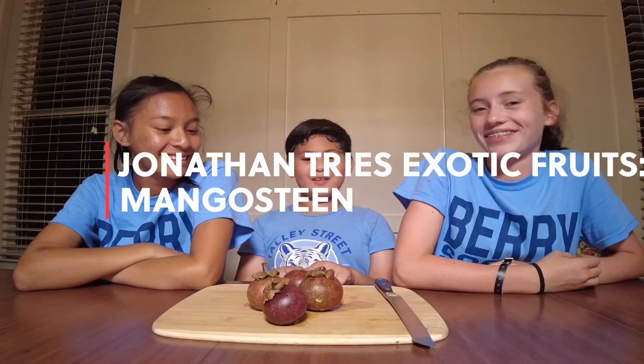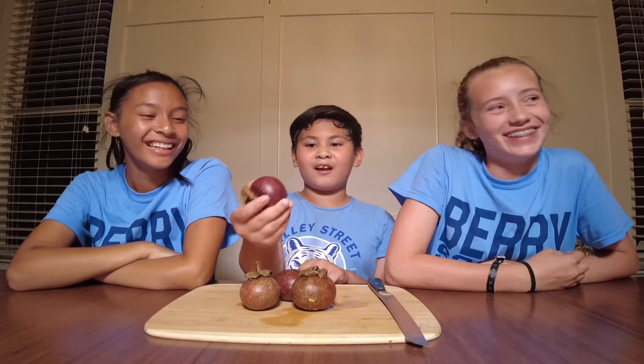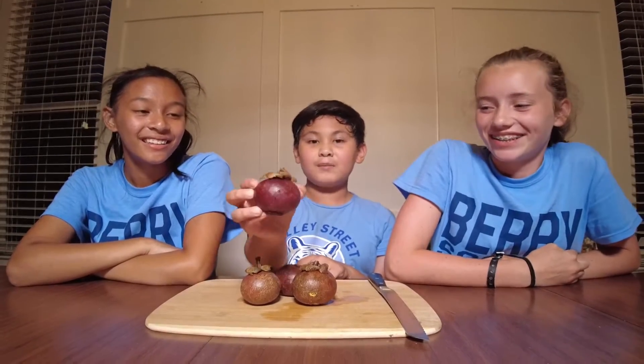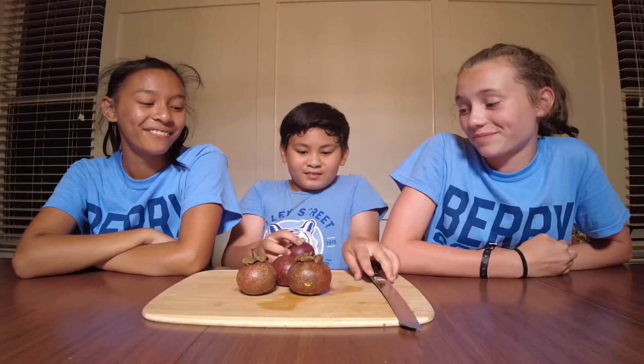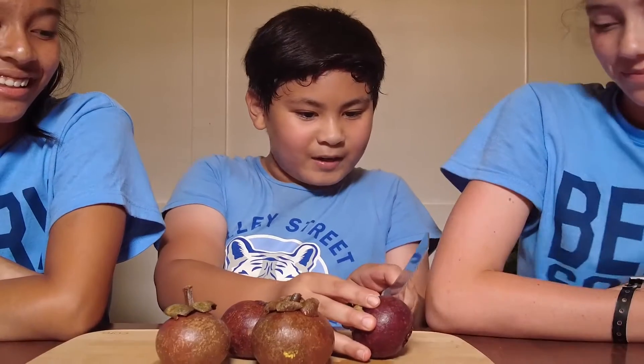I have people with me. I'm Emelyn and I'm Andrew, his sister. Today we'll be trying mango steam, also known as grenade in this household. Let's cut it open.